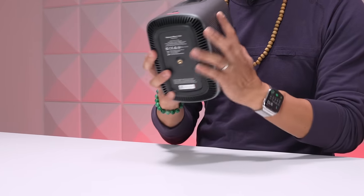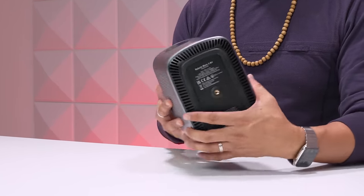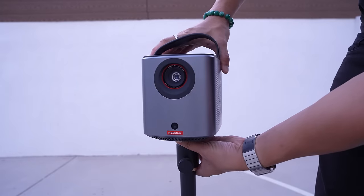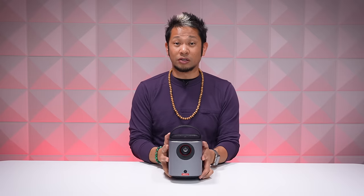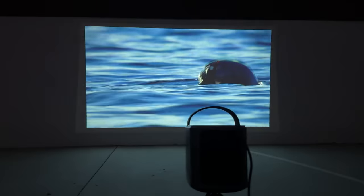Down on the bottom, the Mars 3 Air also has the threaded hole so you can connect it to a tripod — great for uneven surfaces or outdoor use. The internal battery still gives you the same two and a half hours of battery life as the Capsule 3.